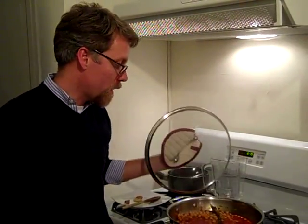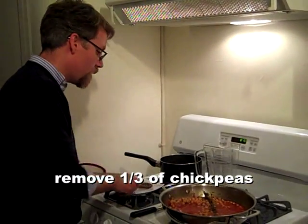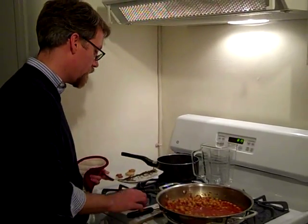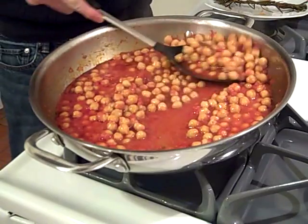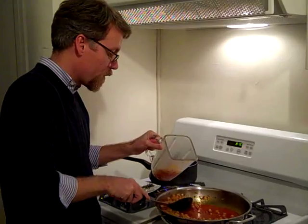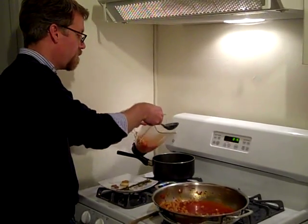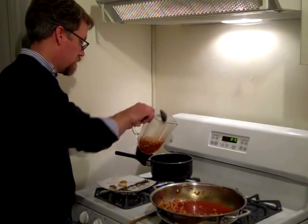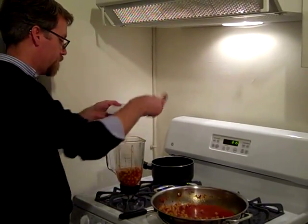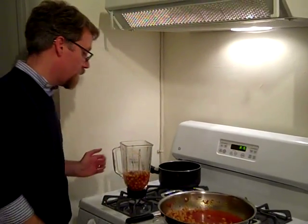These have been simmering for 15 minutes, so I'm going to take out the sprig of rosemary. I'm also going to take out about a third of the chickpeas and blend those with the garlic I fried at the beginning of the recipe. Nothing scientific here — you don't need to measure, just eyeball about a third. You'll probably need a little bit of broth so it blends nicely. I'll add the garlic as well.